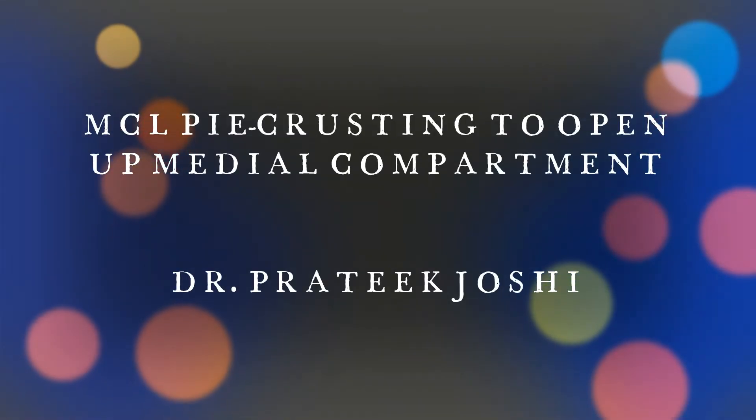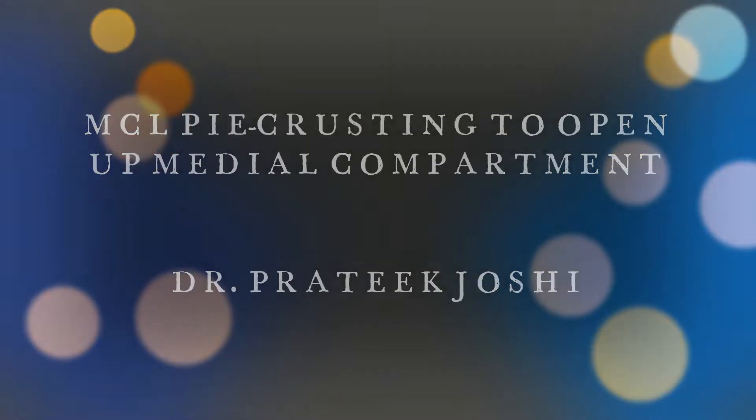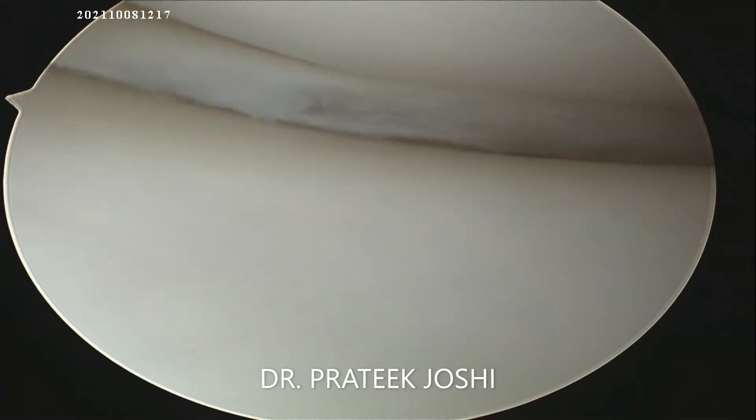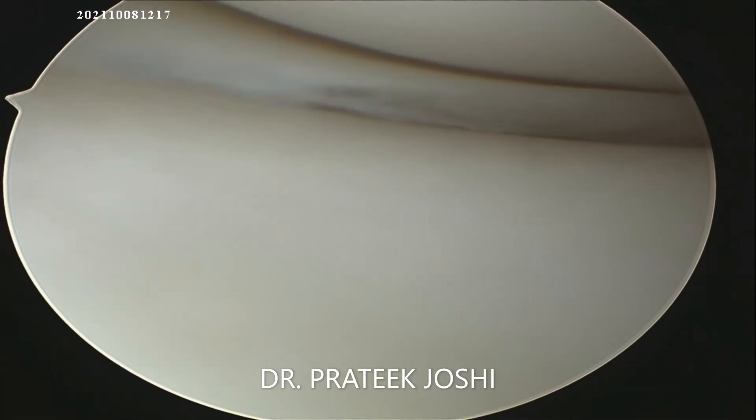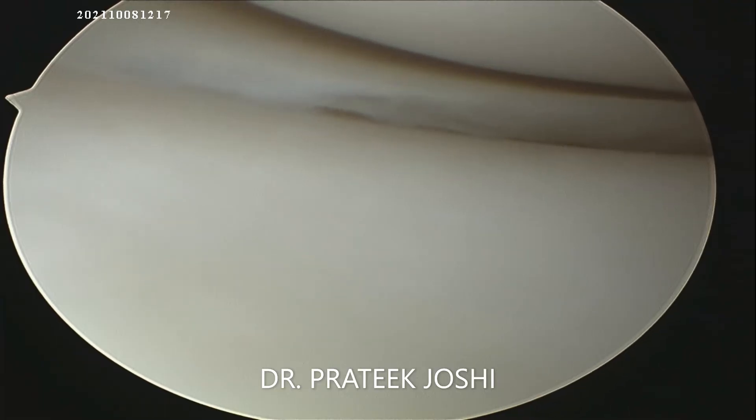Hello everyone, I am Dr. Pratik. Today we have a case of a young patient with bucket handle medial meniscus tear with a very tight medial compartment. In this case, we are going to do MCL pie crusting to open up the medial compartment so that we can repair the medial meniscus tear.